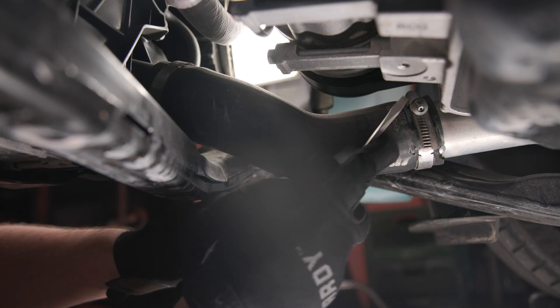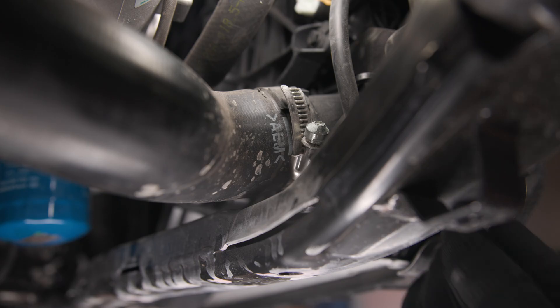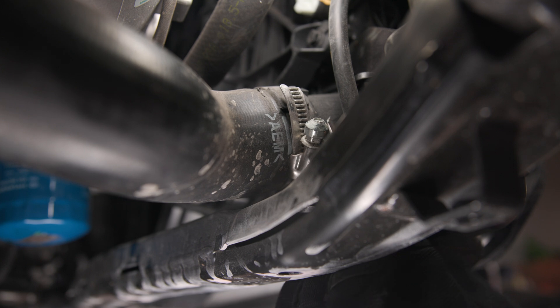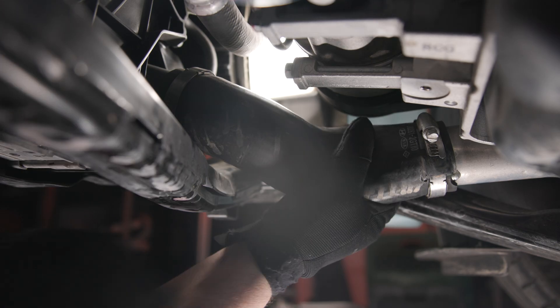Next, remove the hot side OEM intercooler hose. Pop the hose clamp screw covers off with a flathead screwdriver, then loosen the clamps on each end of the hose with an 8mm socket or flathead screwdriver. With both hose clamps loose, remove the hot side hose.